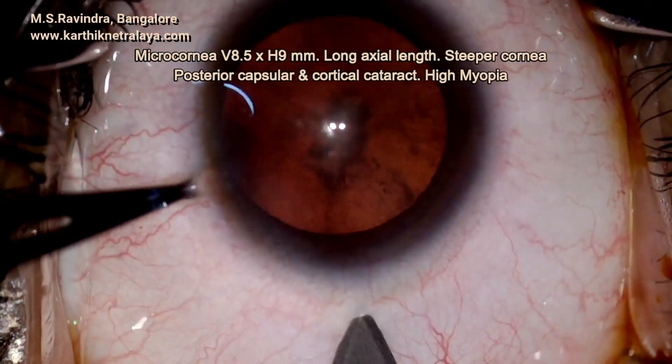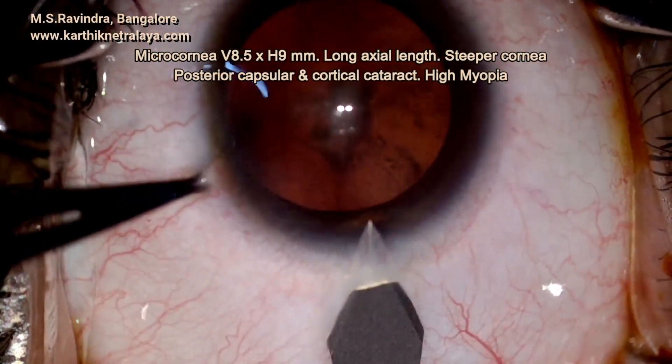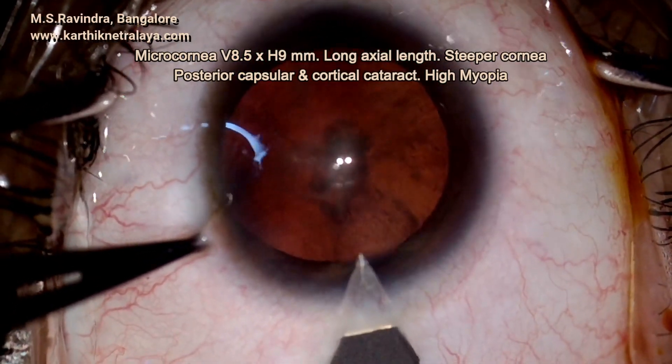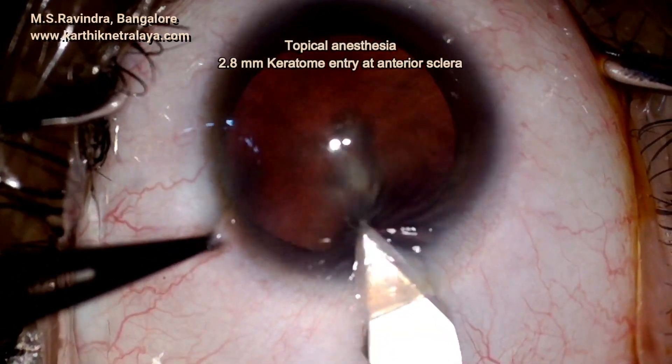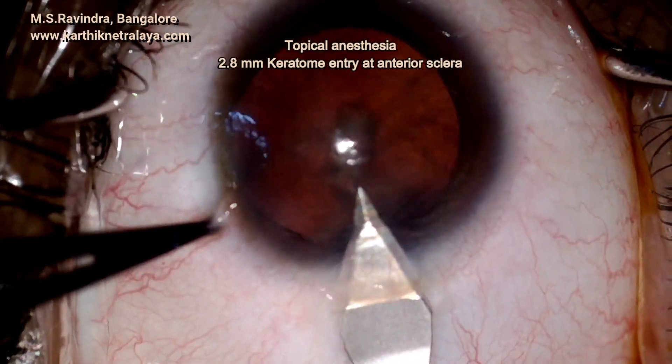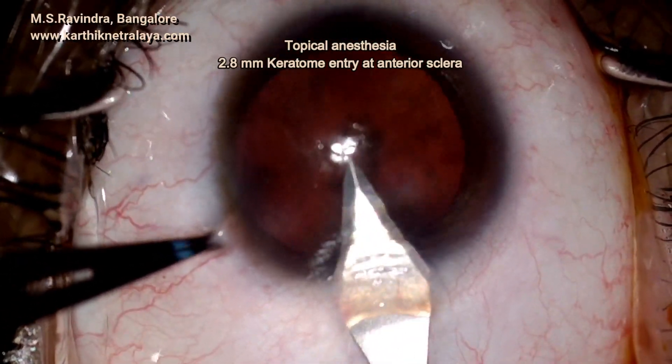A middle-aged lady presented with bilateral cataracts. She had microcornea. The cataracts were cortical and posterior capsular and subcapsular in area.